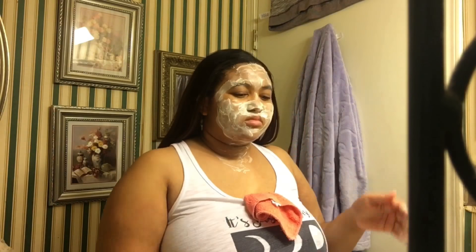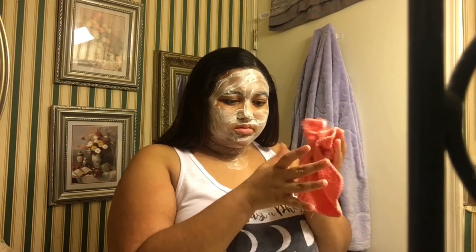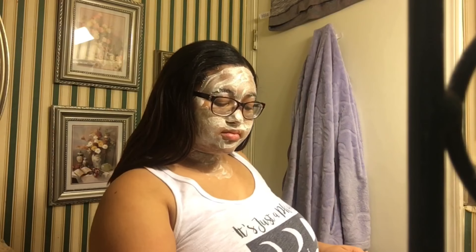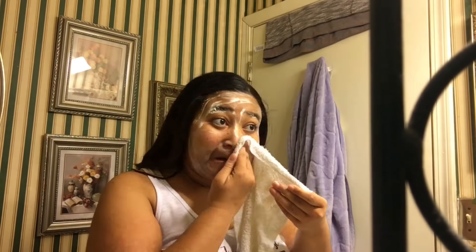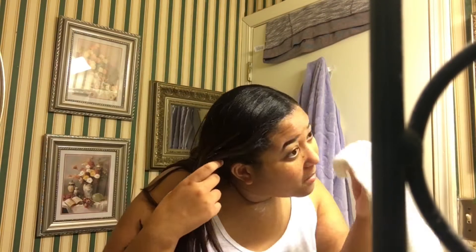It helps really well if you put it on often. I'll slack sometimes, but when I use it consistently my skin is clear — even just using it once makes a difference. I put it down on my neck a little too, even though I don't really have acne there. I let it sit until most of it absorbs into my skin — as you can see, most of it is already gone. Then I wipe it off with a cold rag to close my pores.